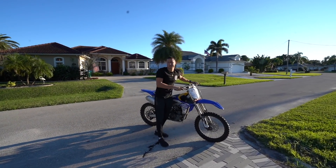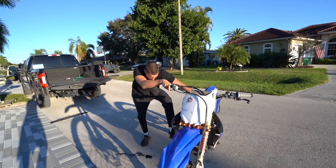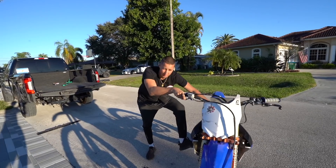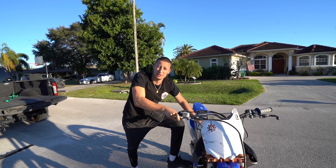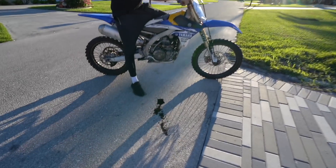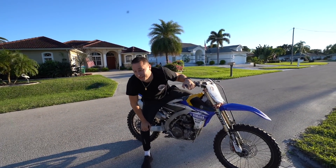In the last video you guys saw me buy the worst dirt bike I've ever seen on Craigslist. It's got a hole in the motor and as you can see it's pouring oil out of the hole in the motor. It's episode 1 of rebuilding this thing and making her look brand new.